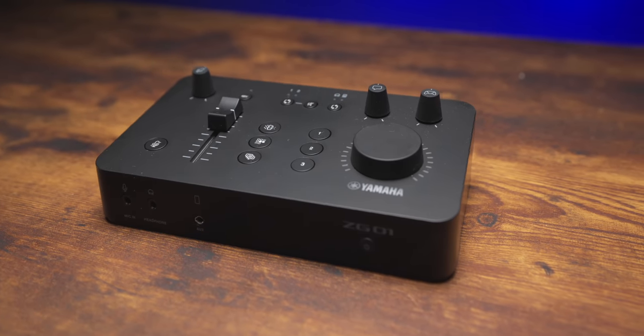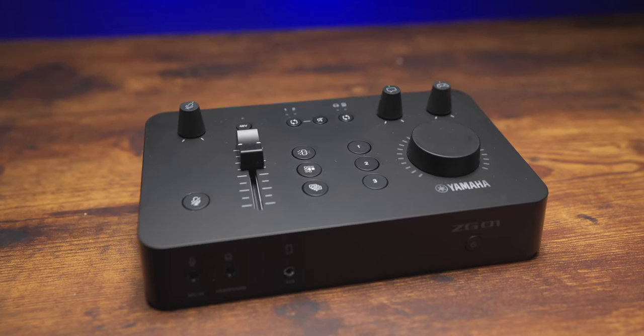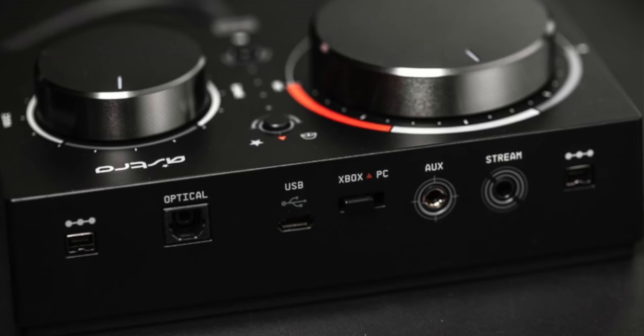Let's talk about the ZG-01. This has a couple of unique features that I think are really cool, and it has one decision that I think was a very bad choice — we'll get to that later. The more I used it, it's a really cool device. It kind of feels like an homage to the classic Astro mix amp when it comes to simplicity and ease of use, but maybe like a mix amp on steroids.